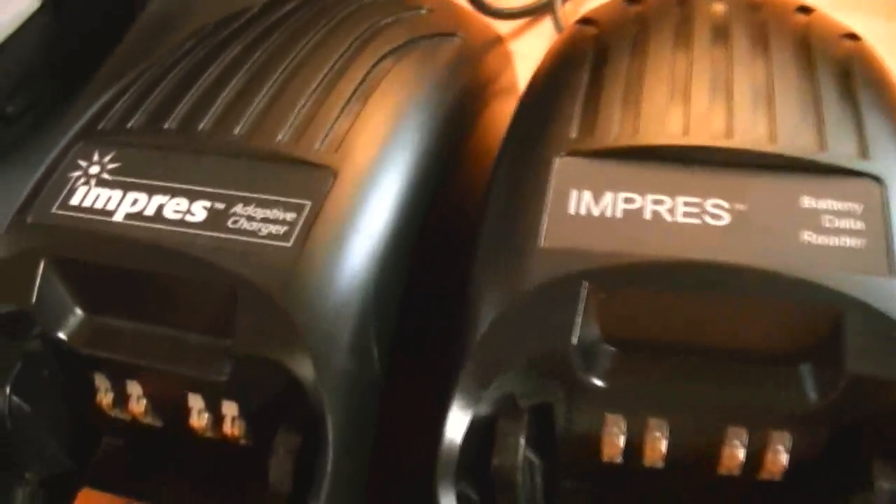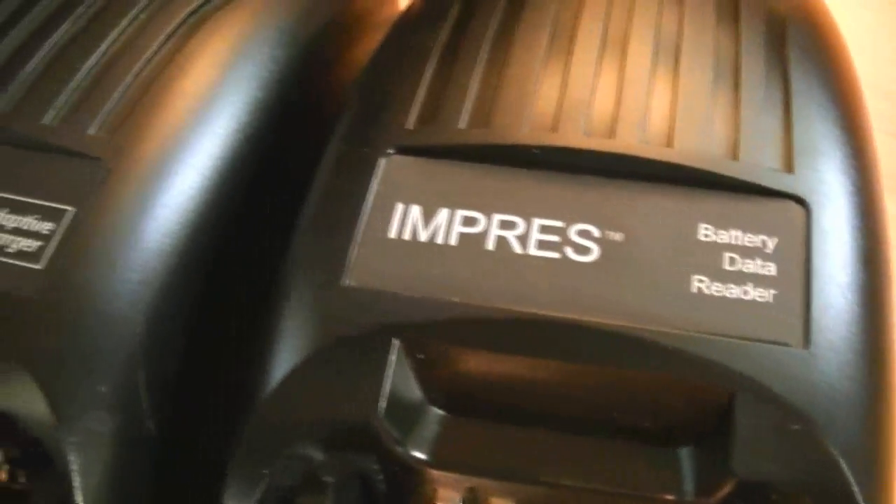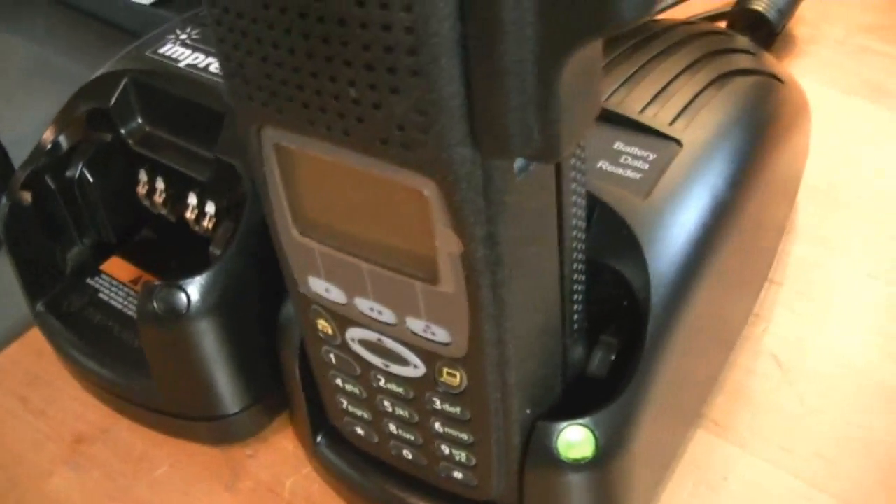When you look at them side by side, you have to take note that one is a data reader. Keep it away from your other chargers if you're using desk chargers and doing that type of data recording.